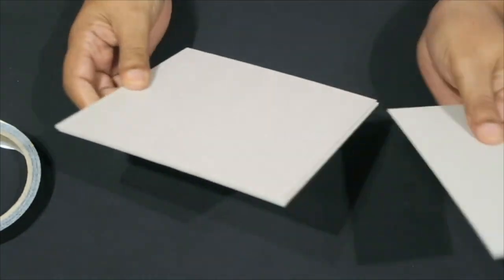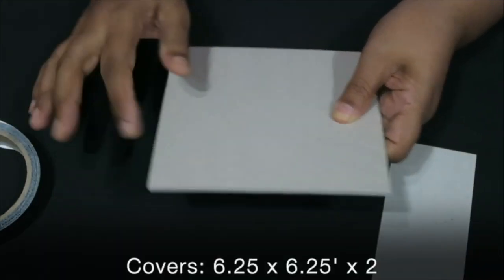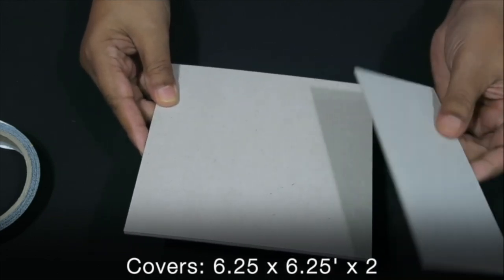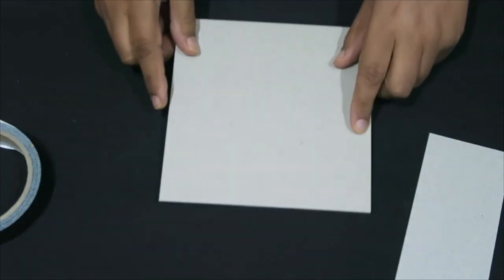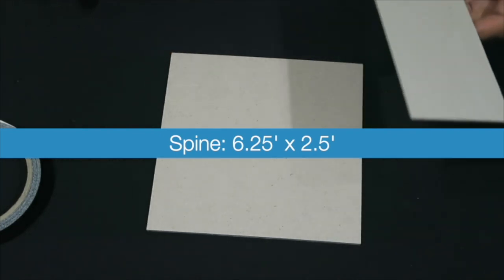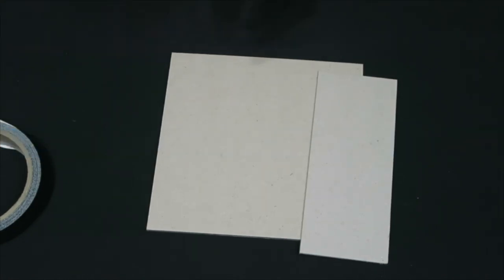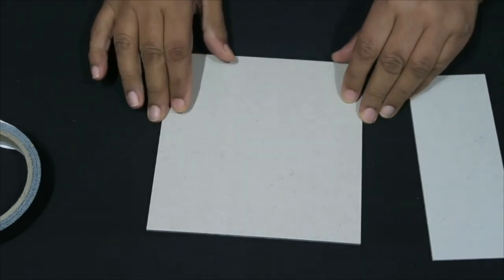Basically, what you will need is two chipboard pieces. Mine is about six and a quarter by six and a quarter, just slightly bigger than six inches so that my cover is bigger than my actual pages. The spine is two and a half inches — I'm just grabbing a ruler to confirm. So this is a very quick and easy way of putting together a mini album.